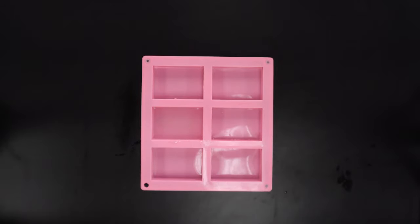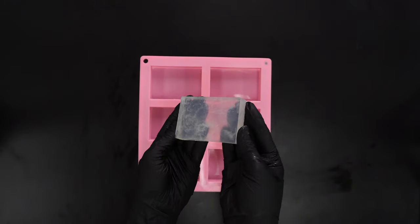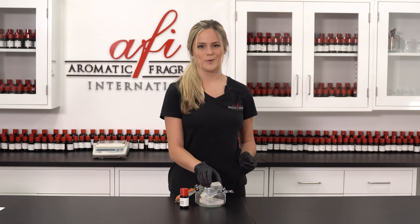Allow the soap to harden in the mold for six to eight hours. Now your soap bars are ready to go.